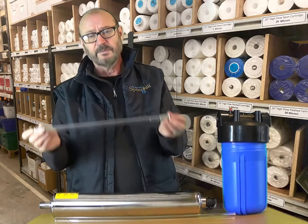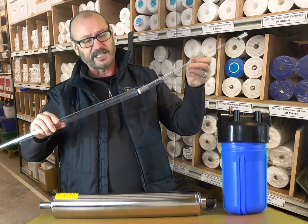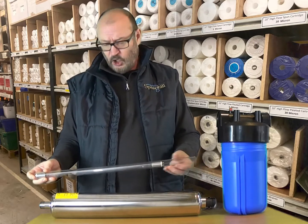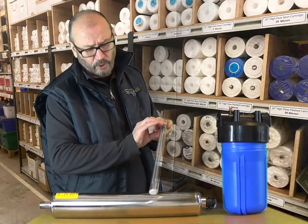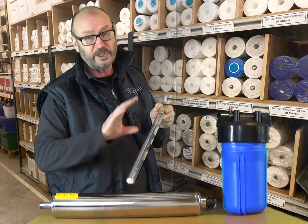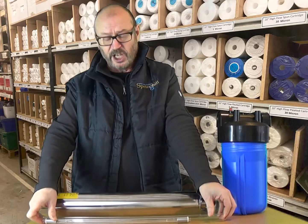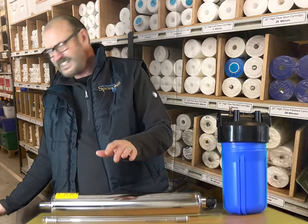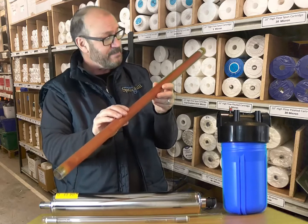At the heart of the UV system is the UV bulb, or germicidal lamp. This sits inside a quartz sleeve, which in turn sits inside the UV body. The water passes over the outside of the quartz sleeve, therefore it's very important that the surface of the quartz sleeve is kept as clean as possible, because any buildup of dirt or discoloration can reduce the efficiency of the UV system, which can be particularly problematic in areas where you get high concentrations of iron and manganese.